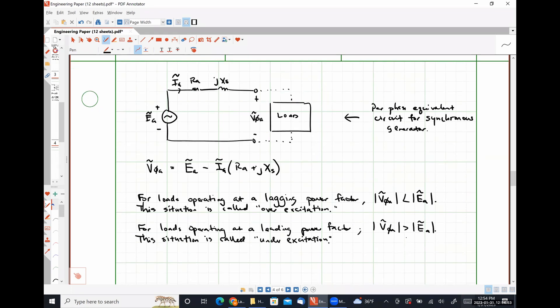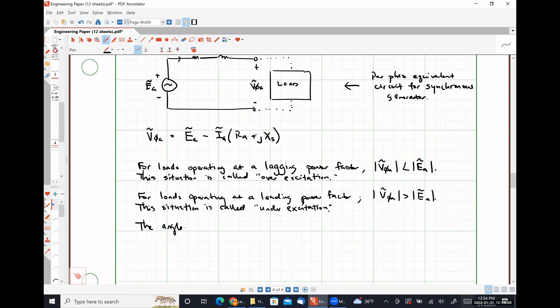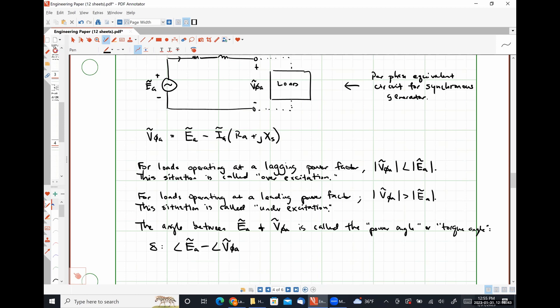The angle between E_A and V_φA is called the power angle or torque angle, given the symbol delta (δ). This is the angle of E_A minus the angle of V_φA. For a generator this angle doesn't mean a great deal, but in a motor it is critically important — the closer it is to 90 degrees, the more torque we're developing.